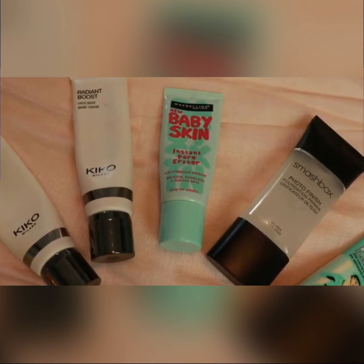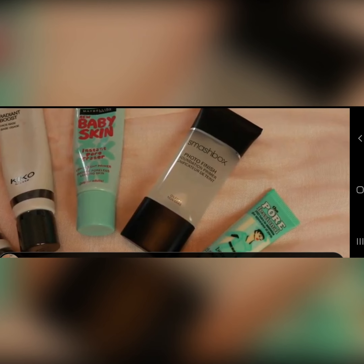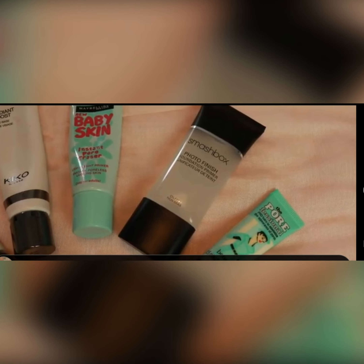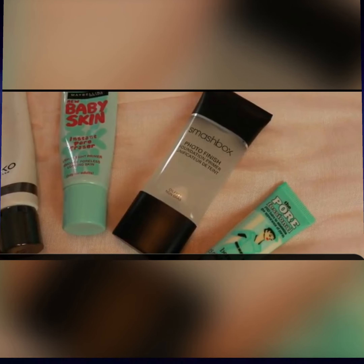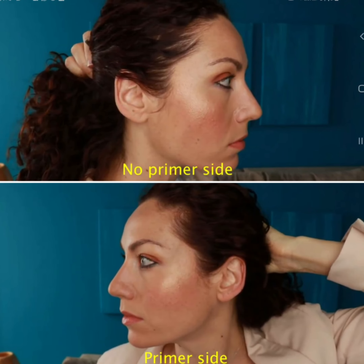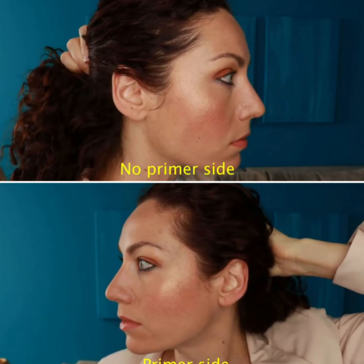Without pore razors and with pore razors, there is a huge difference. You can see here — I'm using all those kinds of pore razors, and here is the primer side. You can see the difference.